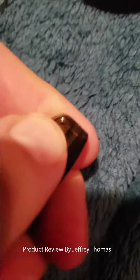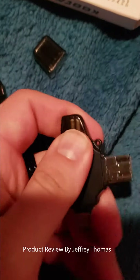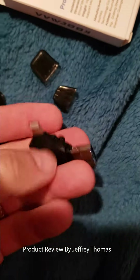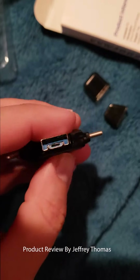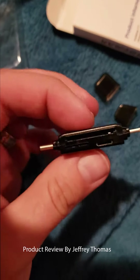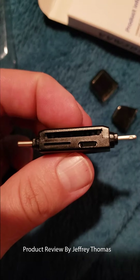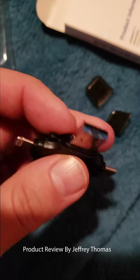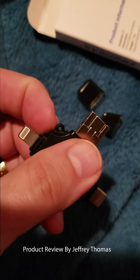You can see that each connection has its own little cap. It also has a place for different size micro SD cards. And as you can see, it's really stable. You can put a lanyard on here if you want to, or a keychain.